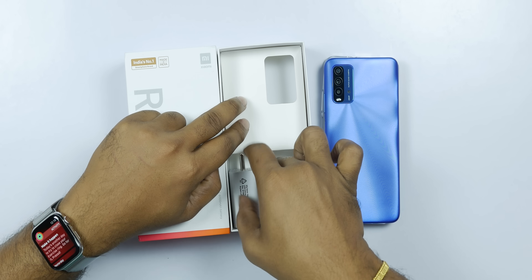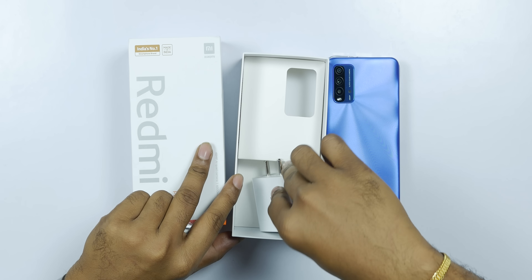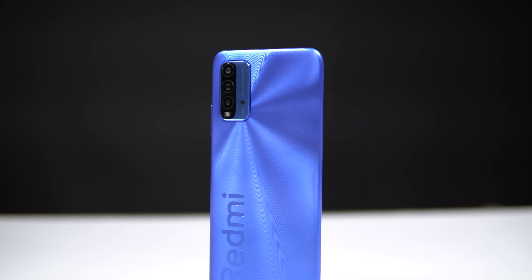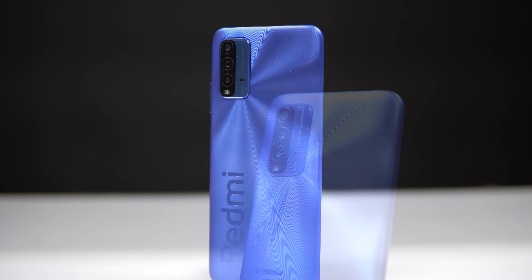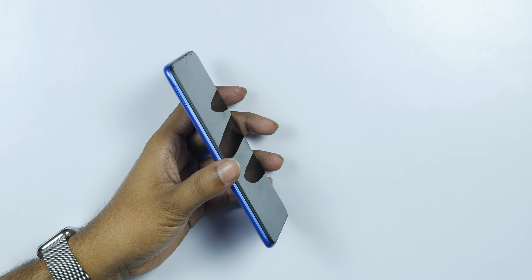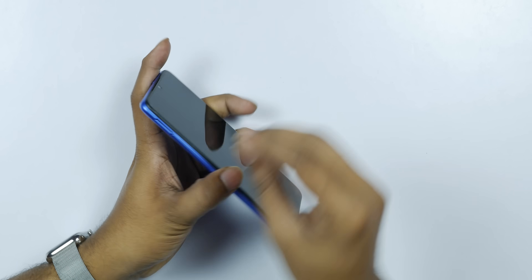Here we have the mobile device. We can see the quad camera setup on the back — a main camera and a macro camera. We have a flash and a fingerprint sensor. There is a power button, a side-mounted fingerprint sensor, and volume buttons. It has a triple card slot supporting a microSD card up to 512GB.